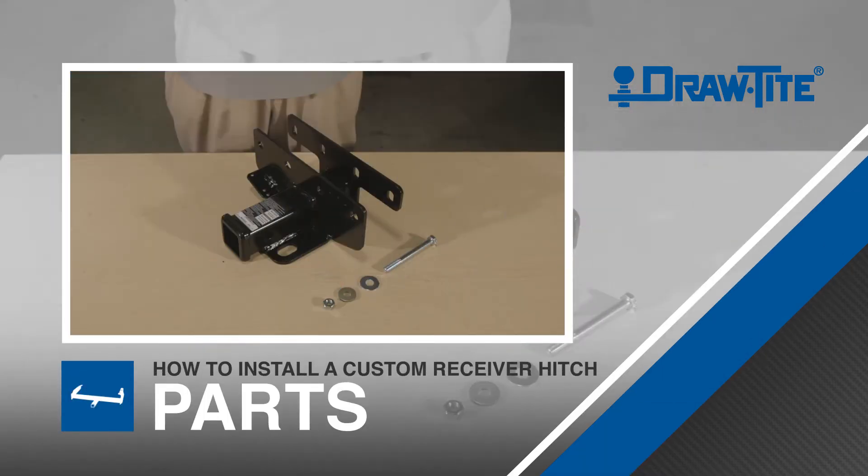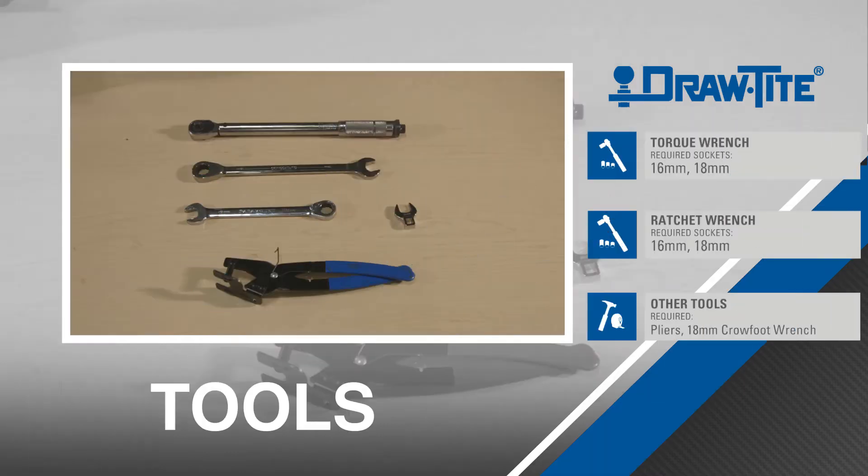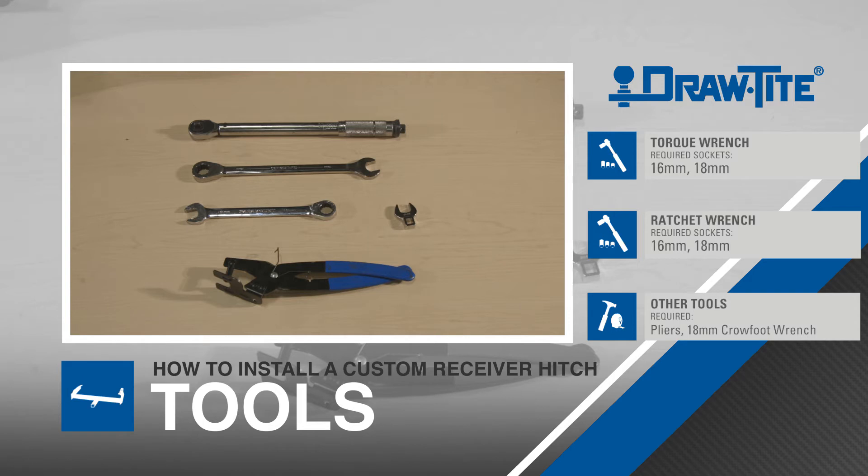Before beginning the installation, be sure to familiarize yourself with all parts included in the instructions. For this installation, you'll use the following tools. We also recommend wearing safety equipment.